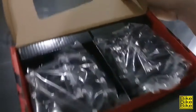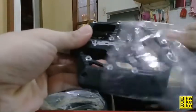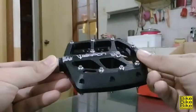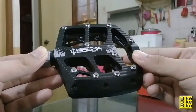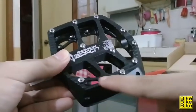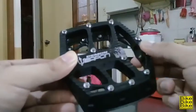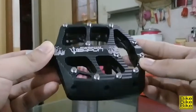So boxin na natin ito. Pagka-binuxin natin yung box, nandito na kagad yung dalawang pedals niya. Tapos naka-plastic silang bakiyas. So mag-focus muna tayo dito kay Weapon Demon. Kung makikita nyo, ang dami niyang pins — 11 yung pins niya. Tapos ganun din naman sa kabila, 11 din.